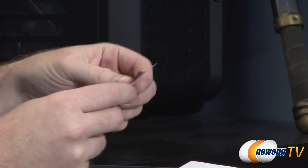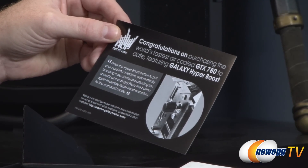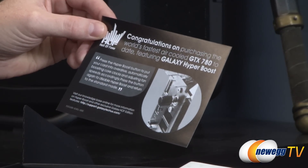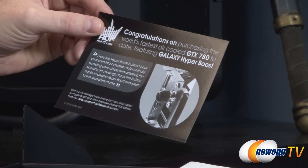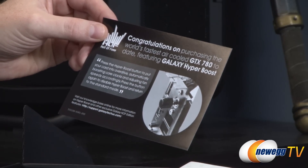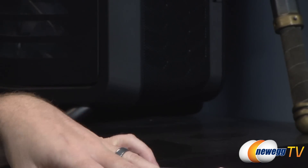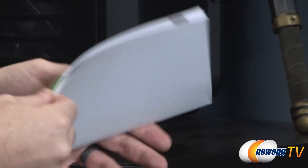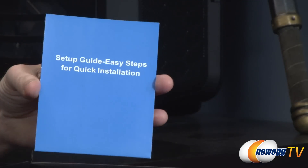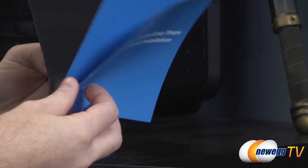The manual says: 'Congratulations on purchasing the world's fastest air-cooled GTX 780 to date, featuring Galaxy Hyper Boost.' Press the Hyper Boost button to put your card into overdrive, automatically boosting core clocks and adjusting fan speeds accordingly. Press the button again to disable. It's a simple one-button overclock feature that also changes your fan profiles — nice if you're not into manual overclocking.